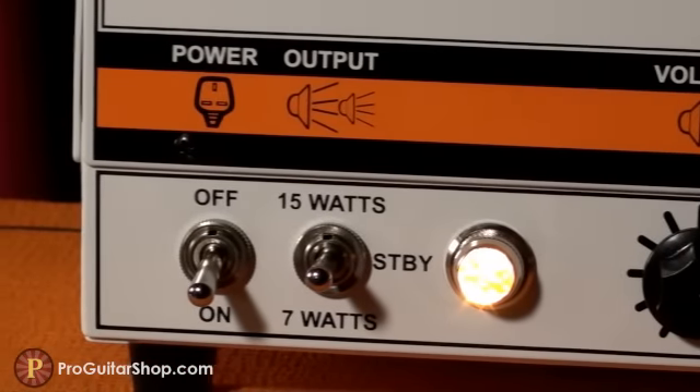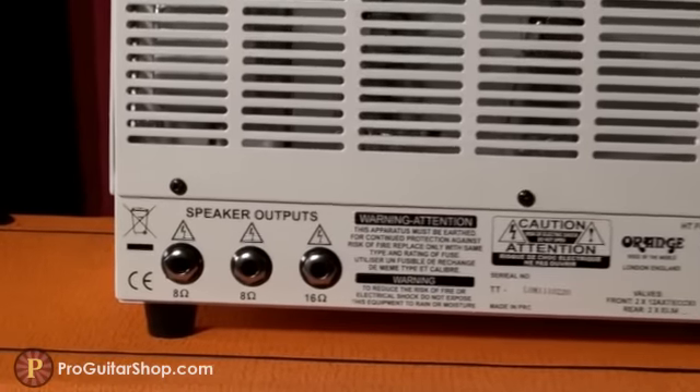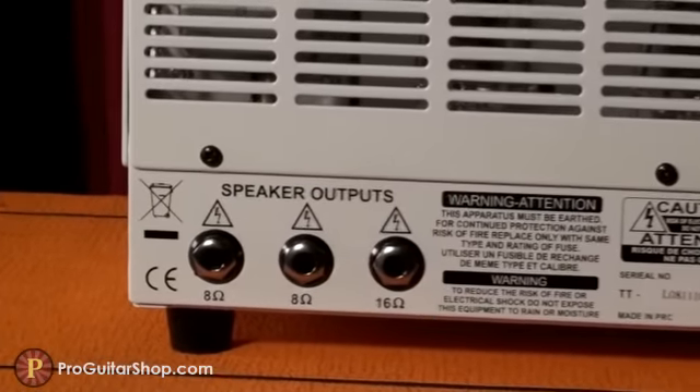And with its 15 and 7-watt operation modes, you could get searing crunch tones in the studio, or easily be heard over the drummer with a 412 plugged in.